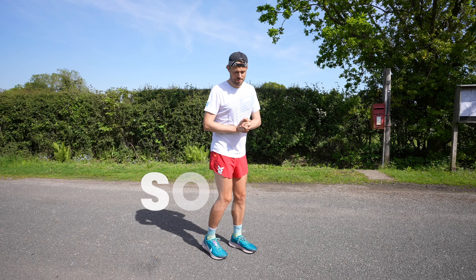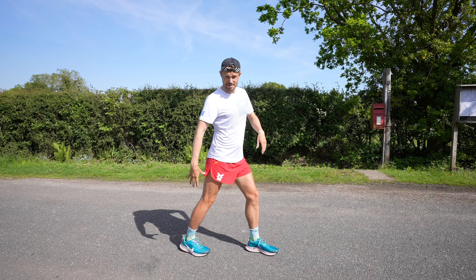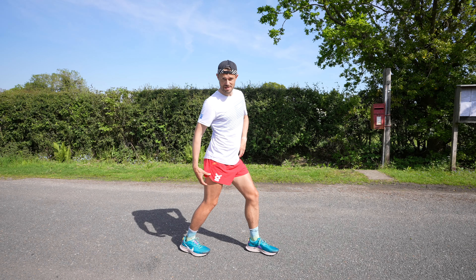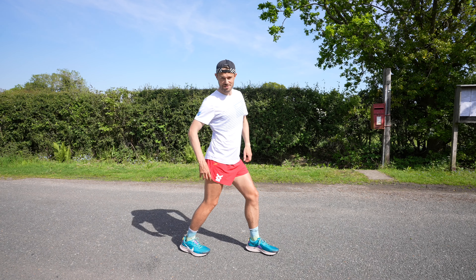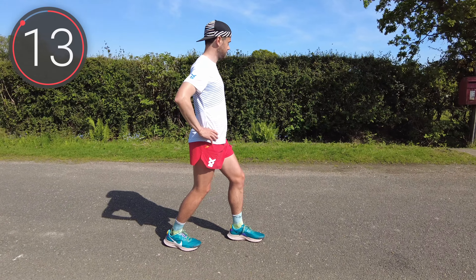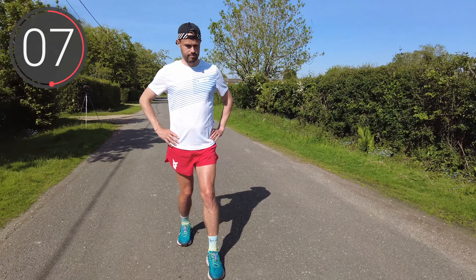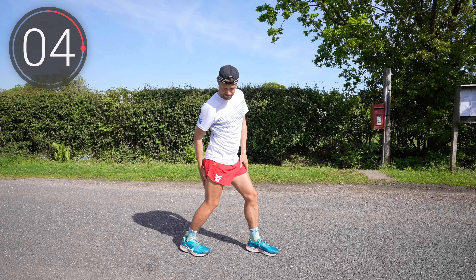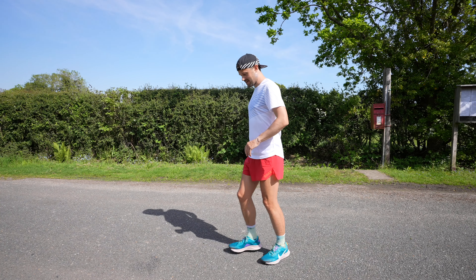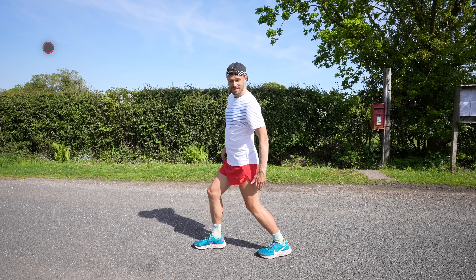A really important muscle for runners is the soleus muscle. It's very similar — again we're going to put that foot slightly back, but then we're just going to bend the knee that's back. You should feel that stretch move down to the soleus muscle, which is just below the calf muscle. And round to the other side — foot back, and just get that knee nicely bent in.